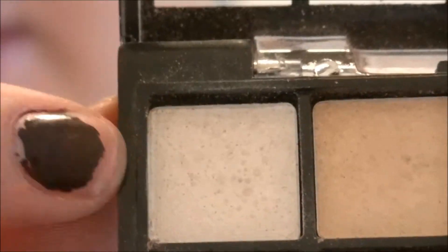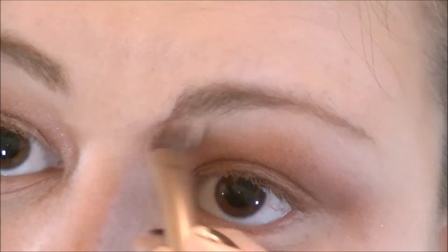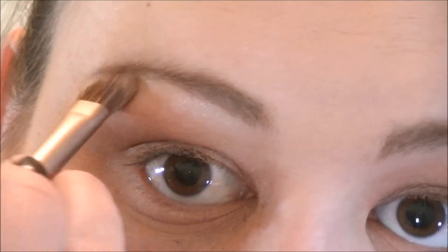Lastly, I'm going to take the top white color and just highlight under my brow. Next I'm going to use my ELF liquid eyeliner and just line my eyes with that.